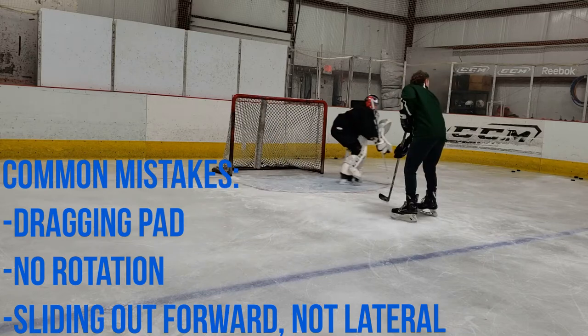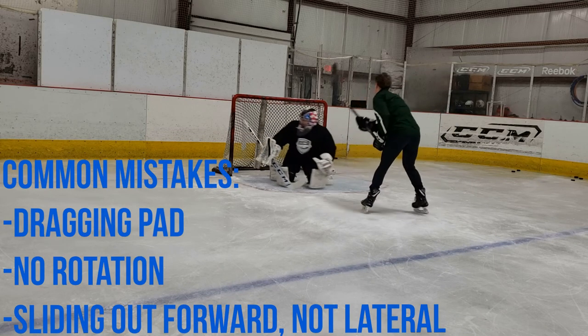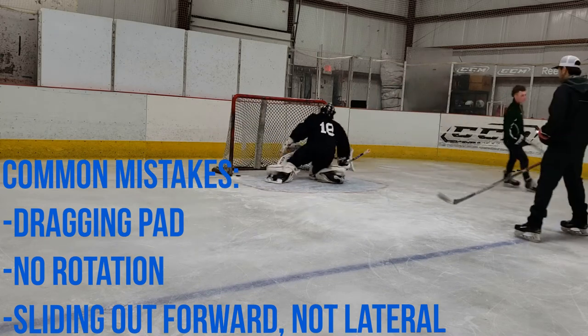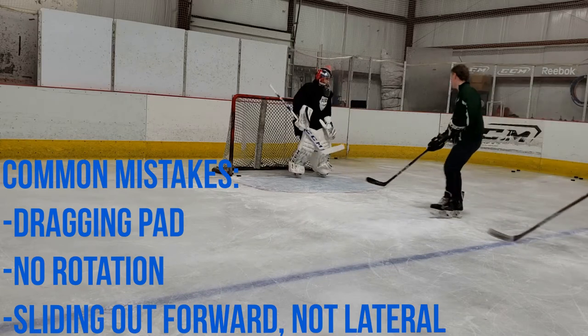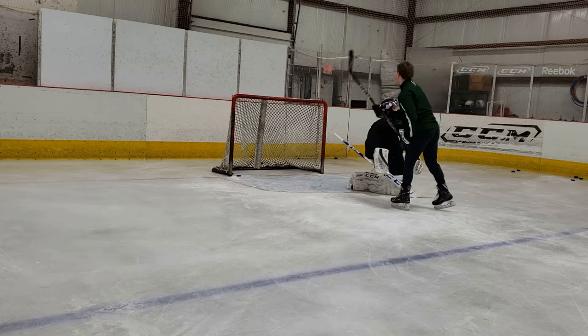He does a much better job here of dropping the trailing pad, but unfortunately he doesn't actually get enough rotation with his hands and chest to get himself square to the puck. He slides out at the wrong angle and can't make the save. This is a great drill for focusing on the correct angle to slide at when working on a lateral pass.